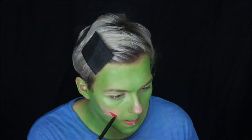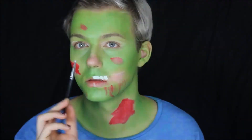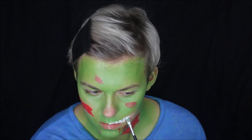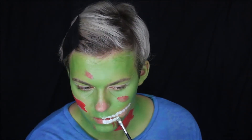From here you can pretty much fill in the areas that work best for you. I just went in with the bloody red patches first and added random bits of blood, and then went in and filled in some teeth. The easiest way I find to do this is to use a concealer paddle brush and basically just paint them on like that.